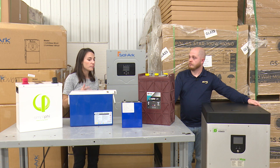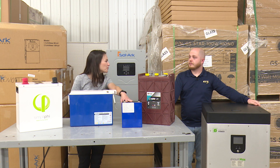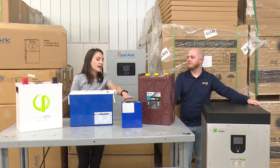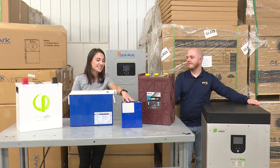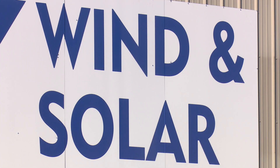Lithium does require a more sophisticated charge controller because it's a bit more sensitive. For beginners on a tight budget who want to DIY, prismatic cells are an option — they're roughly 3-volt batteries and you need a lot of them, plus you have to install your own battery management system. It involves a lot of wires and isn't necessarily for a novice, but if you know what you're doing and have limited budget, it's a good starting point with lithium cell technology.